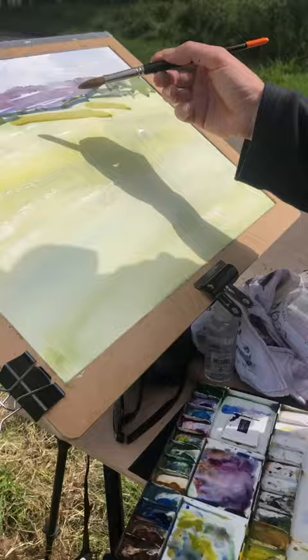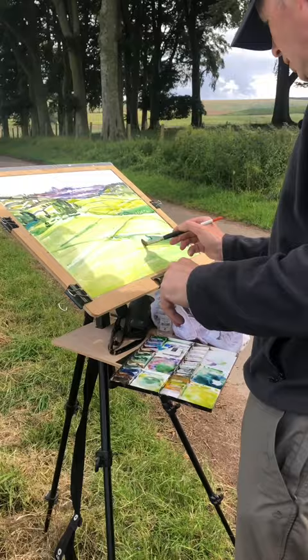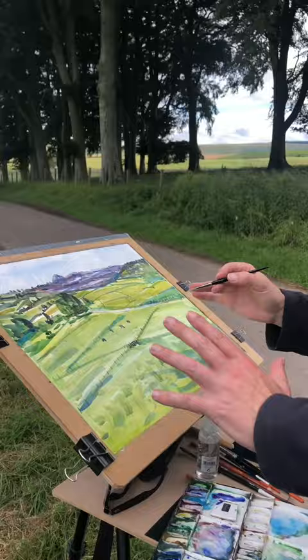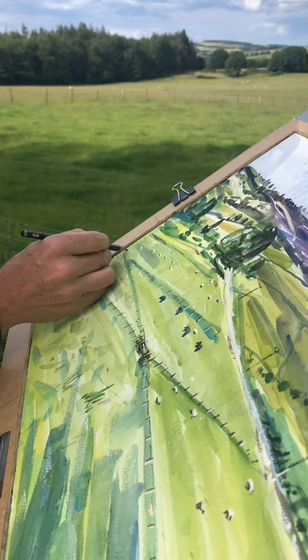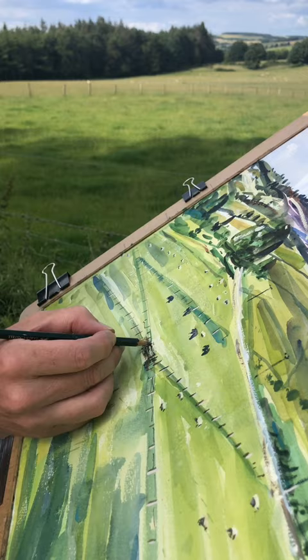I'm trying to get into the different colour greens. There are hundreds of them, so let's try and capture a few and be a little bit daring with it. A little bit of white paint just to pick out some of the little intricacies of it — I quite like white paint now. So imagining the barbed wire going over the fence.